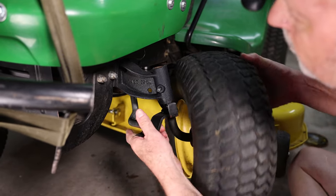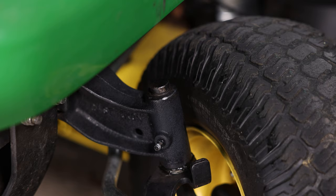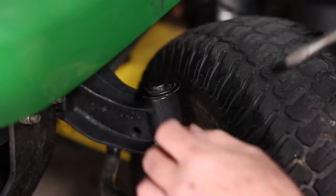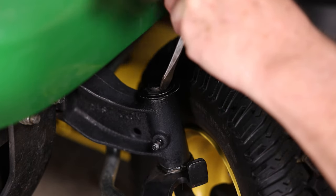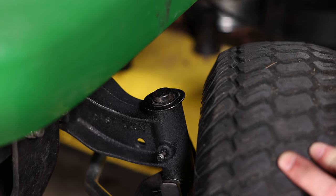We just have to reinsert the spindle into the axle and put the spring clip back on. Now, as smart as you are, I'm guessing that you've already figured out the process for the other side is exactly the same as what we just did. So I'm not going to waste your time showing you the process again. Also, of course, we now need to grease this joint, but I'm guessing you already know how to do that as well.